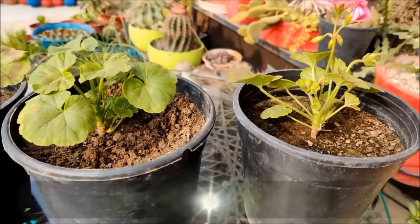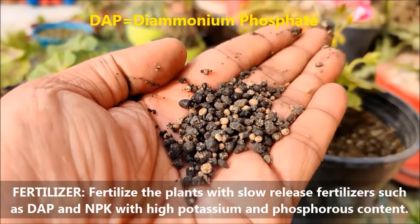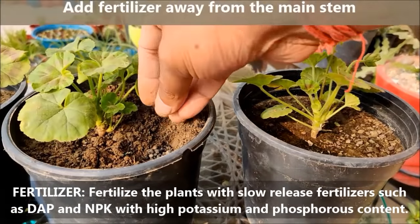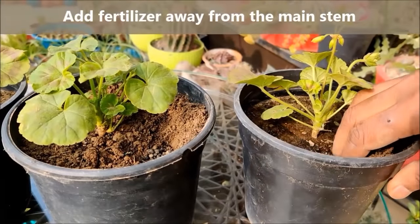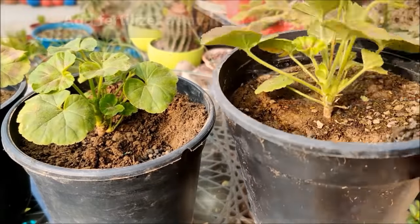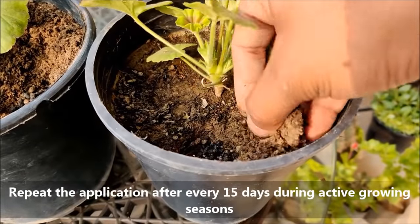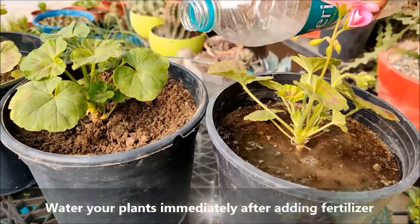For healthy growth, fertilize the plants with slow-release fertilizers such as DAP and NBK with high potassium and phosphorus content. Repeat this process after every 15-18 days and water immediately after adding fertilizer to the soil.